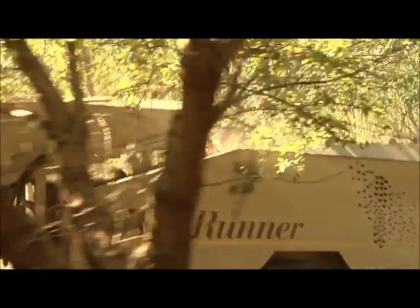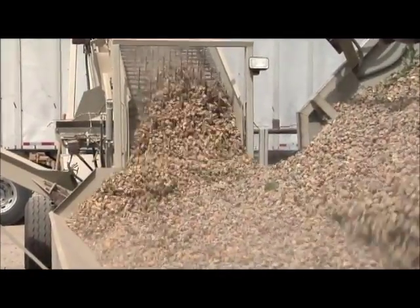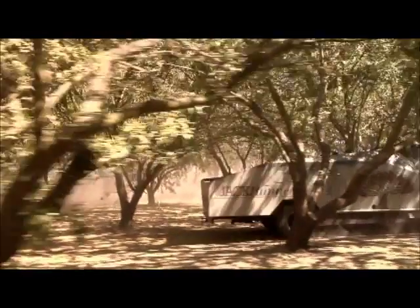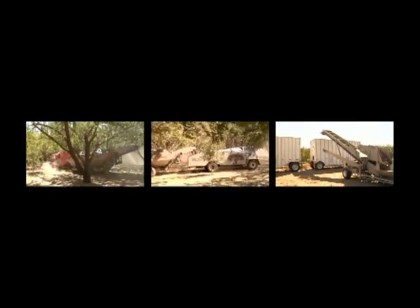There are three basic components that are integrated together to handle nuts efficiently at a high rate of speed for a gentle transfer from the harvester to the trailer: the Jackrabbit Wedge Reservoir Cart, the Jackrabbit Runner, and the Jackrabbit 30-36 Elevator with Woodchuck DeSticker.